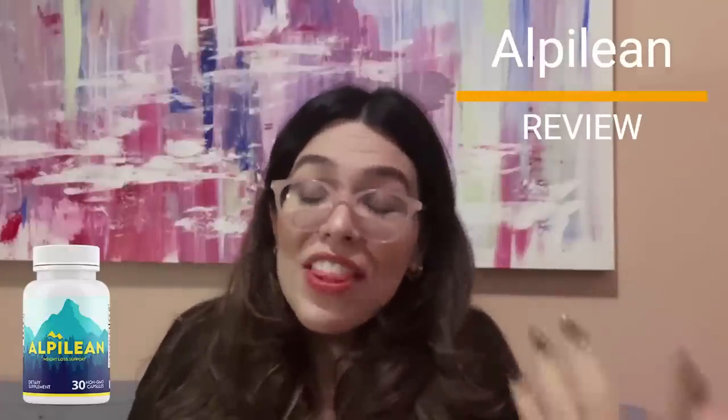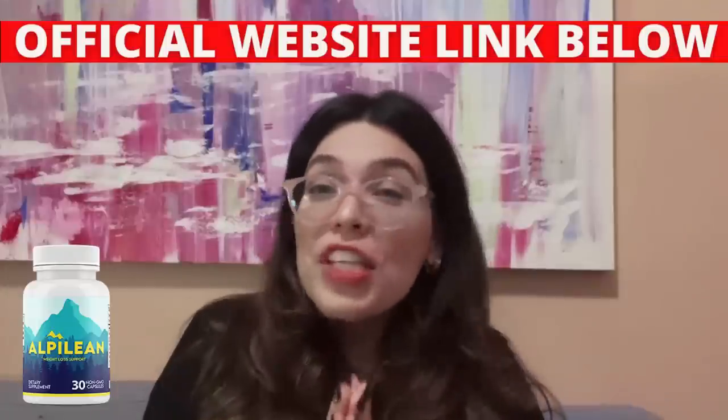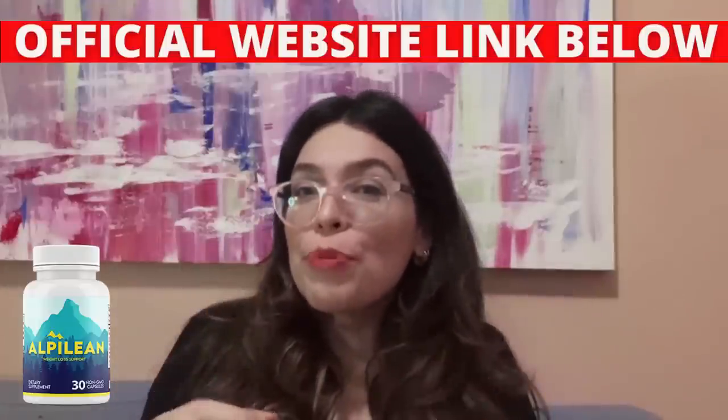Hi everyone, my name is Cristina. Thank you so much for coming to my Alpilean review video. If you're here, I know that you're looking for more information about this new Alpine Ice Hack Weight Loss Supplement.